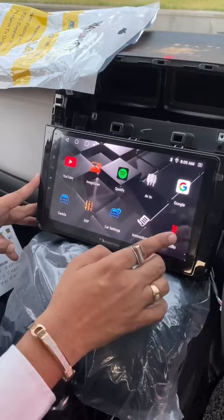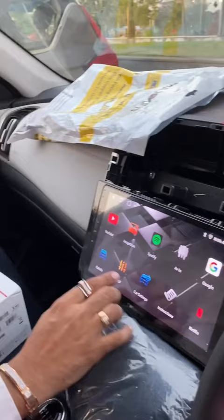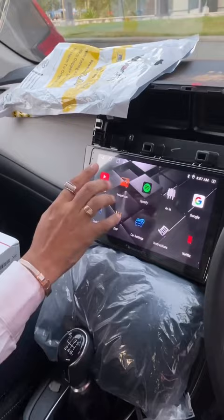You can set the equalizer. The best part is that there is a SIM card inbuilt — it is a 4G SIM card. If you want to play a map or YouTube, just click and play.